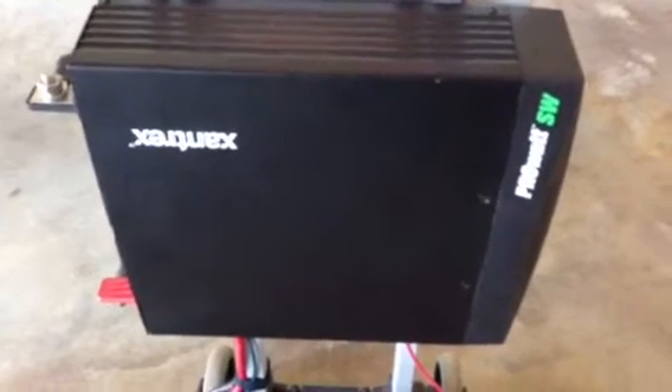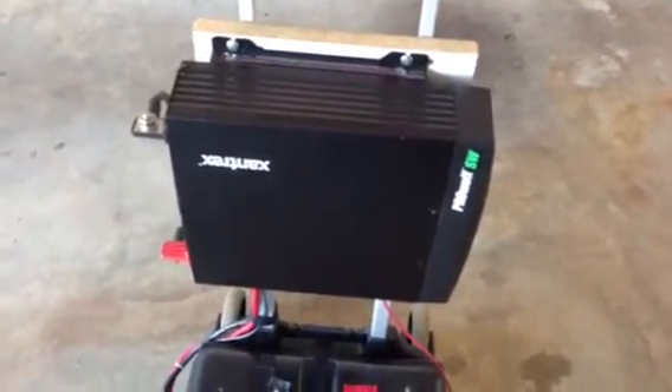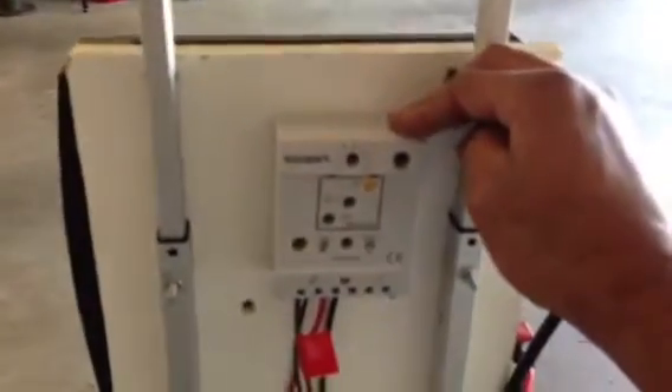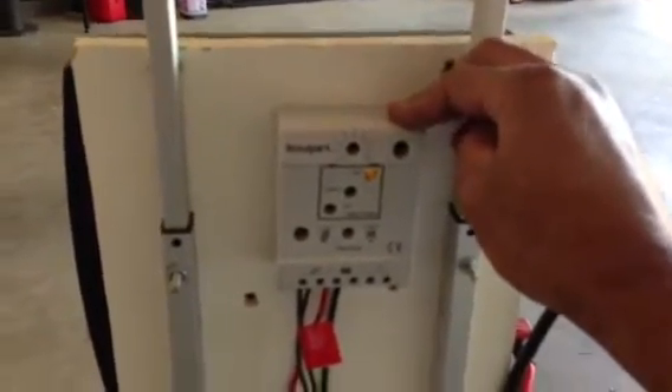This Xantrex ProWatt SW 1800-watt Pure Sine Wave Inverter I got on sale online for maybe $250 to $300 — it's worth it. And this charge controller I got from Amazon for around $30 to $35; it was really cheap. It's a PWM and it works fine.